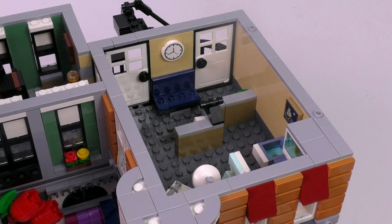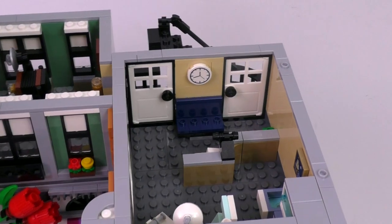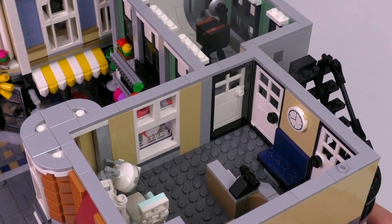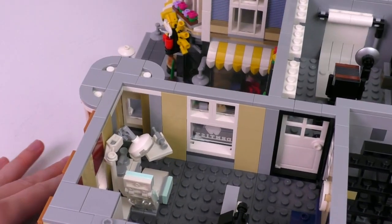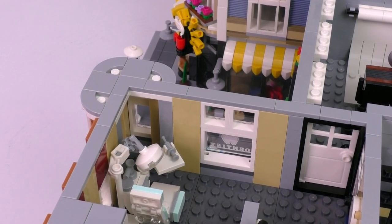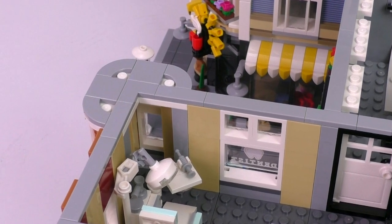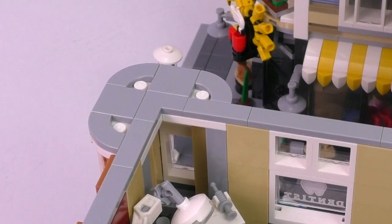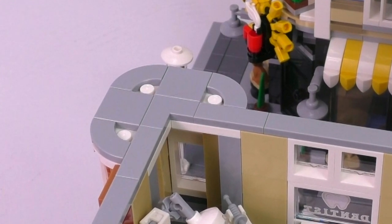We are now one floor down looking at the dentist's office. This is just the lobby — it's got a chair with a clock, and there are three doors going in and out. Freeze-framing for a second: those are the new curved tile pieces right on the edge, in between the tower slices, making the transition a little nicer on the outside. Something tells me those light gray pieces are going to be used for a lot cooler things in the future.